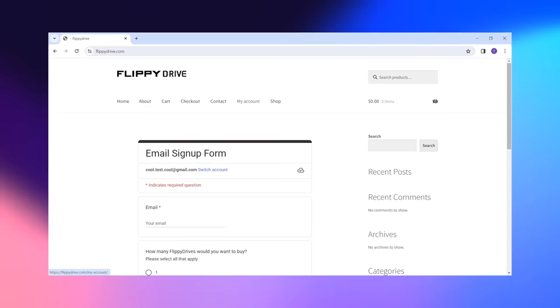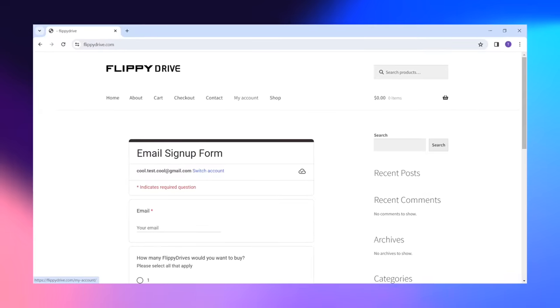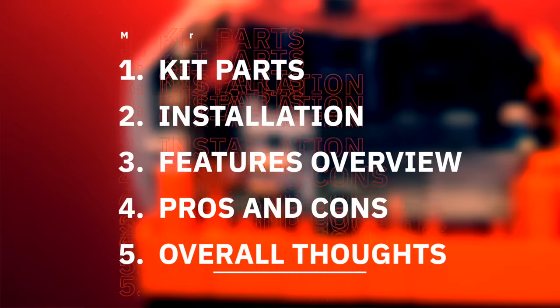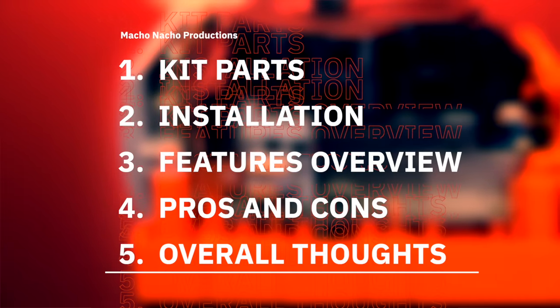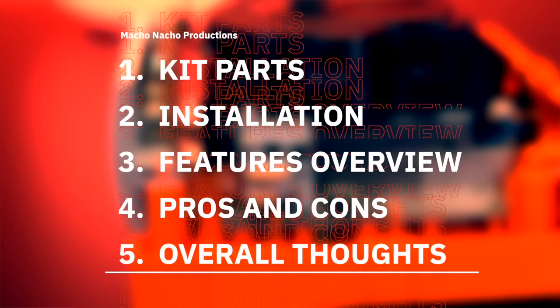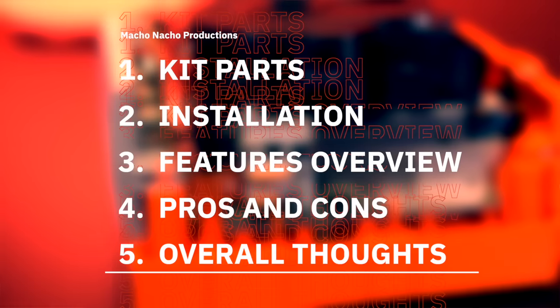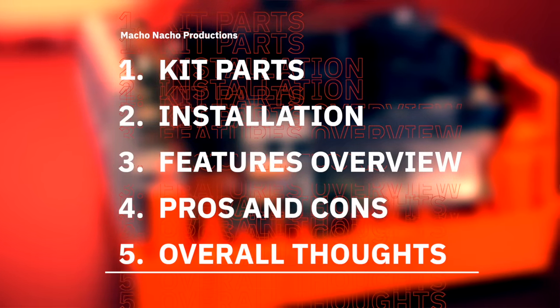Thank you both so much for sharing that. You can keep track of Chris and Trevor's work by checking them out on their various social media accounts, linked down below. If you want to follow Flippy Drive's development and stay up to date on its progress, sign up for the mailing list or join the Flippy Drive Discord server, also linked below. In this video, I'll be going over all the parts included with the Flippy Drive kit, then show you how to install it into your GameCube, go over all its unique features, review the pros and cons, and provide my overall thoughts.